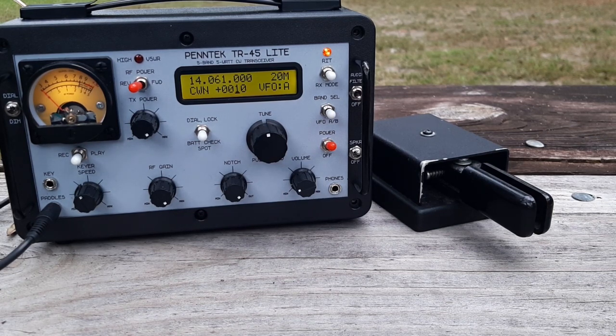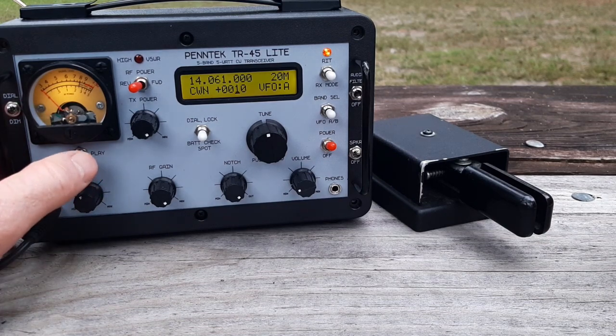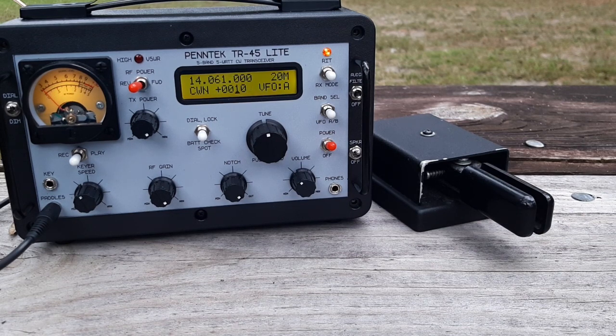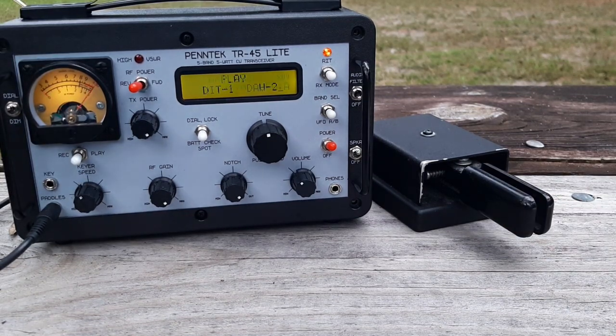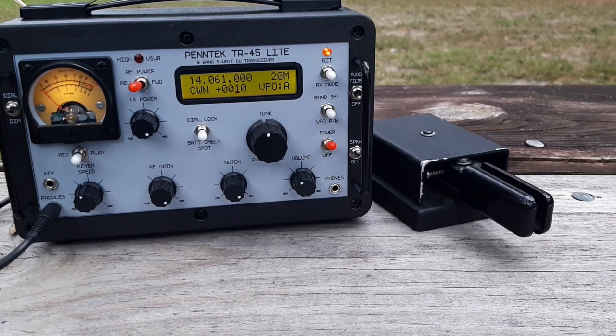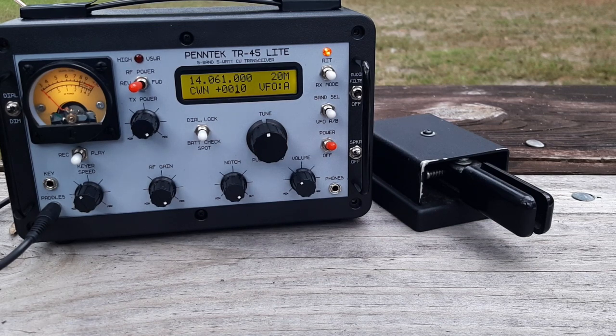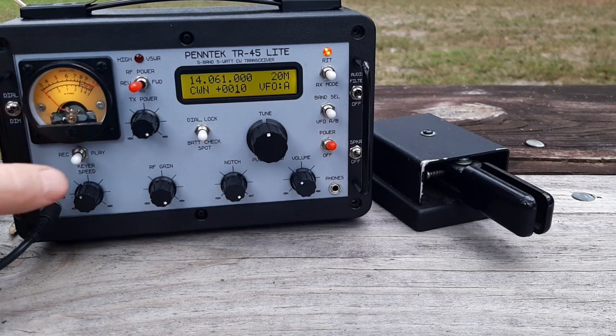I'm going to key in a memory. I've already got one keyed in, but I'm going to start over and clear that memory out so you know there's a brand new one. Currently keyed into the DIT memory is the letter V. But I'm going to record CQ, CQ, CQ, POTA, then the letters DE, then my call sign once, and then the letter K. I'm going to key it in as if I'm very uncertain — I'm going to exaggerate the spacing between the words greatly — and then we'll see how it plays back.